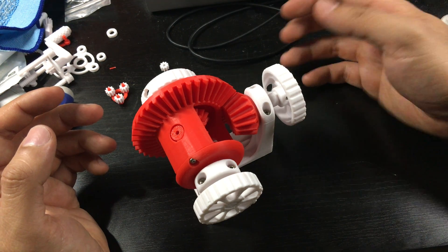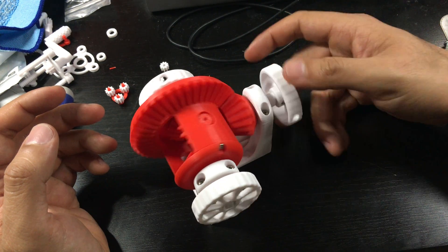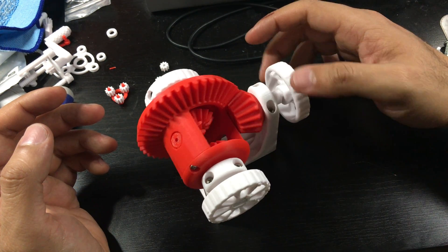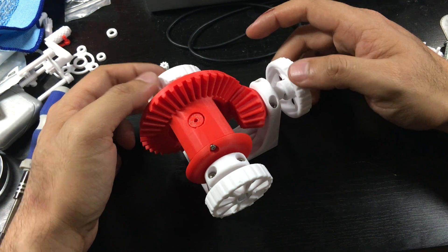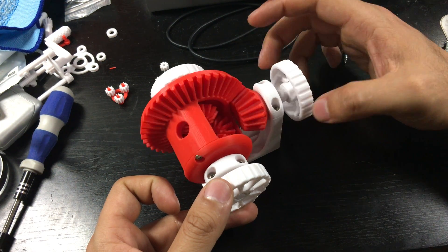The way this thing works is, imagine my hand is the engine supplying power to the wheels. You can see that both wheels got power. I go the other way, both wheels get power in reverse. But if I hold one wheel, you can see that I still get power to the other wheel. And if I hold the other, I still get power to that one.